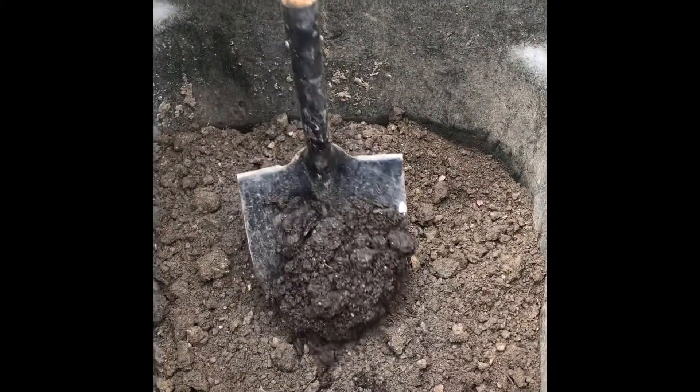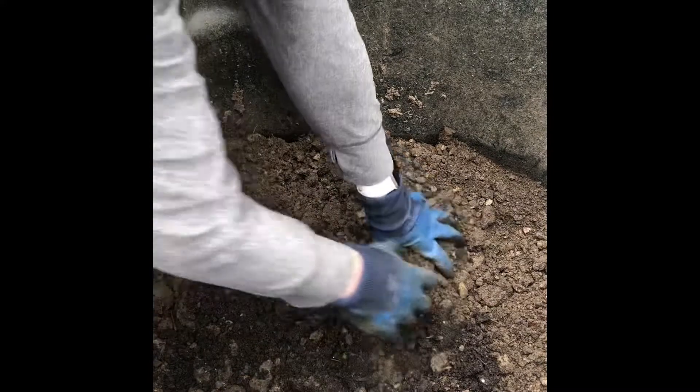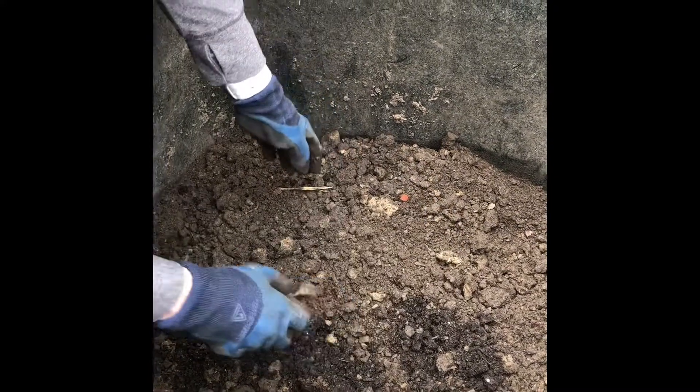Putting some compost in here for contrast - you can see that it's black and crumbles nicely. It's definitely better than everything else in here, but compared to the starting point I would call this one a success. This is soil that could definitely be used in the garden as the basis for plant growing. It's perfectly acceptable.